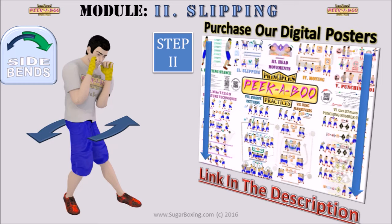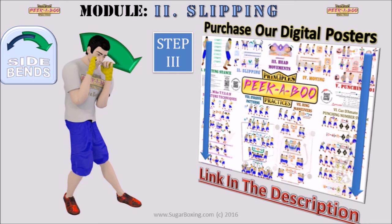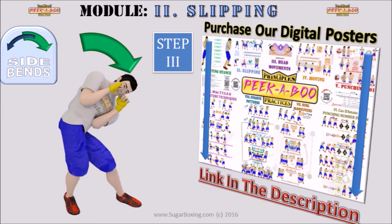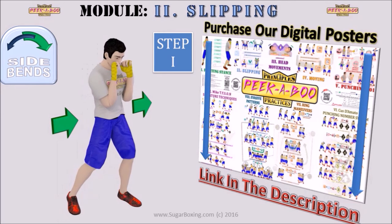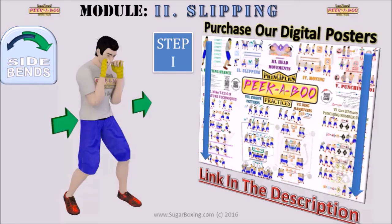Step 3: these two steps essentially allow you to crouch — not forward as introduced in part 1, but to the left side, which is the final step to execute the left side bend. The same holds for the right side bend: just alternate. Step 1: shift hips to the left. Step 2: twist hips clockwise. Step 3: crouch to the right side.